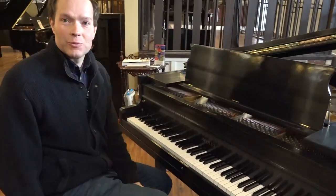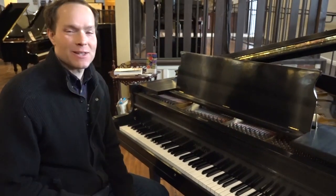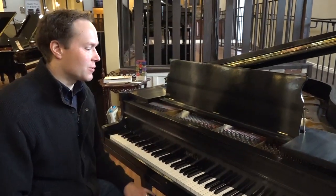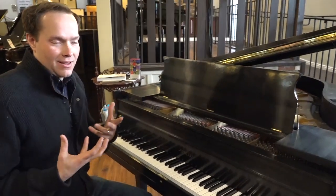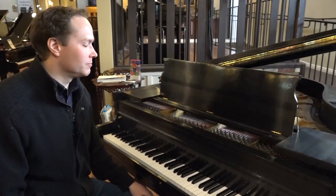That's a great little piano. I intentionally chose to play that because I think it's a really expressive, emotional piece. And I think you can really feel what this piano can do with that emotion that that song just really evokes.